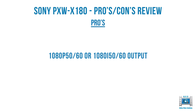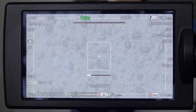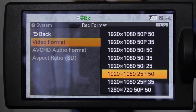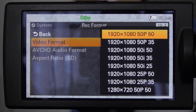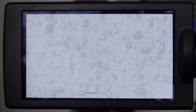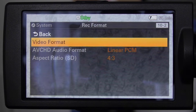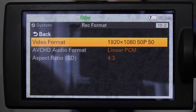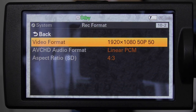The X180 has 1080p 50 or 60, or 50i or 60i output, particularly when recording in 50p. Going into the menu, we can see we're set to 1920 by 1080, 25p at 50 megabits on the XAVC Long GOP format. If we change this to 1920 by 1080, 50p at 50 megabits and execute it, what will happen if you have an external recorder connected via HDMI is that you'll lose the signal to the external recorder.